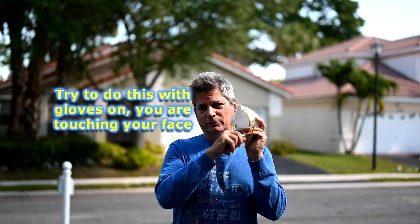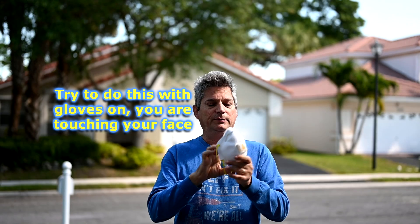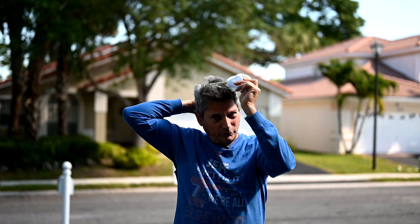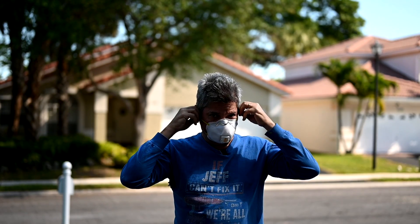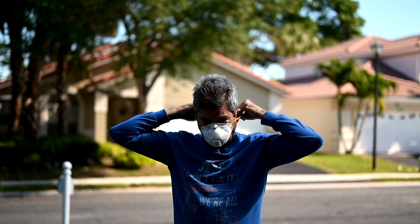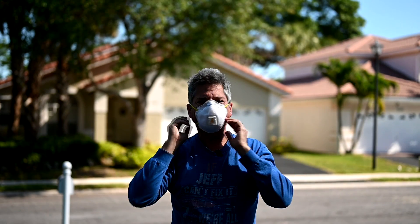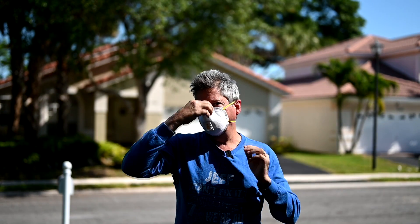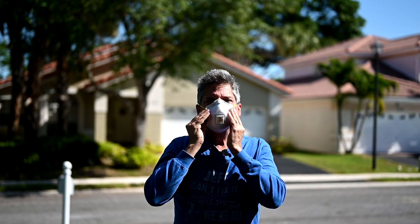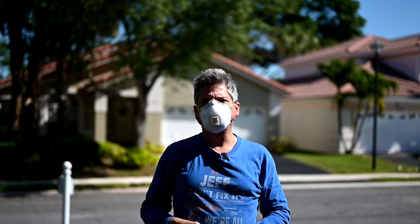The proper way to put this mask on is to make sure it seals around your nose and mouth — I see too many people walking around with their noses hanging out. Here's how you do it: two rubber bands — one goes above the ear and the other should go below the ear. Do it in the mirror so you can see what you're doing. It seals around the nose and mouth, and you pinch the metal strip so it's sealed around your nose — make sure you can feel it nice and snug and tight.